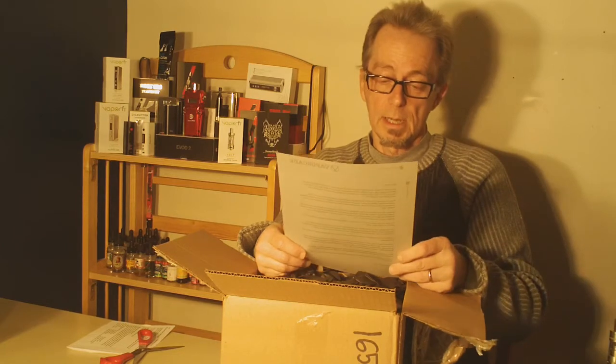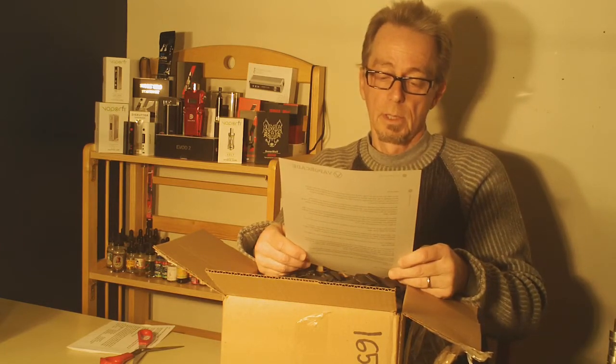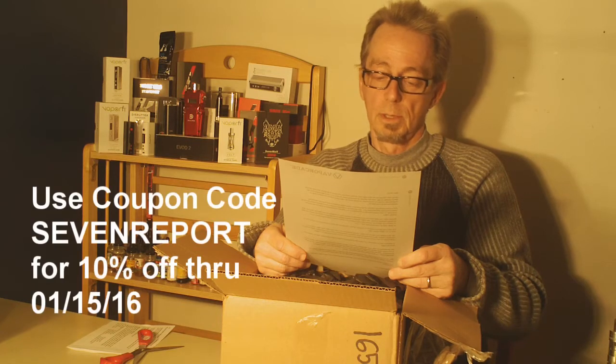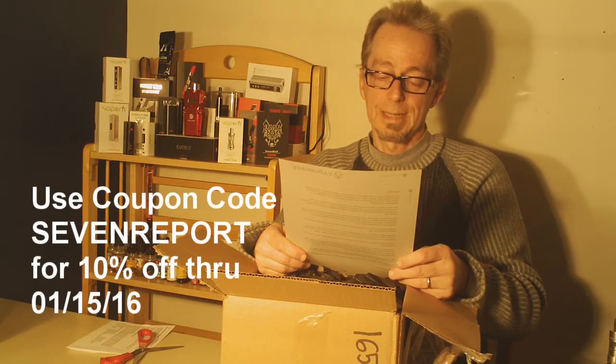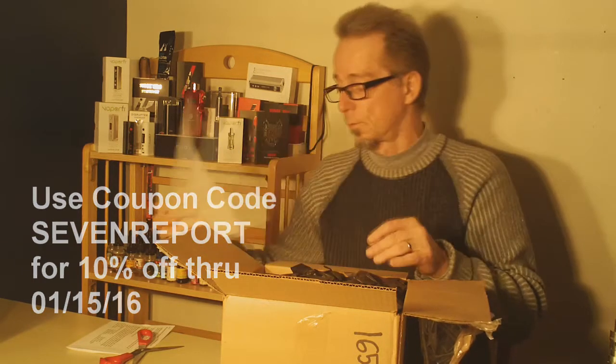I'll read this whole thing here. For those of you who enjoy the content, they want to share something special — they're going to have a 10% discount code: 7Report. We'll be sure to post that. They've got a coupon code for 7Report viewers and readers.